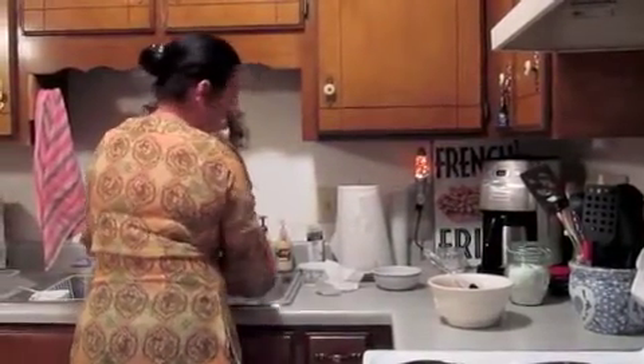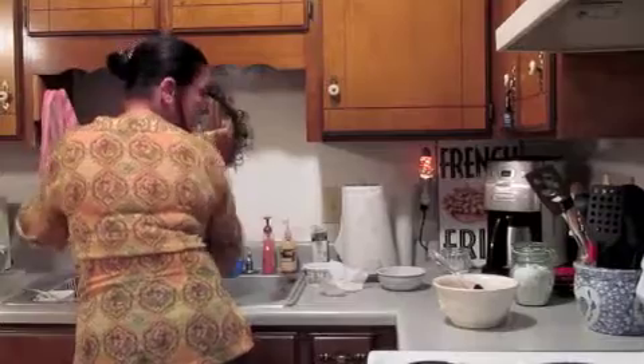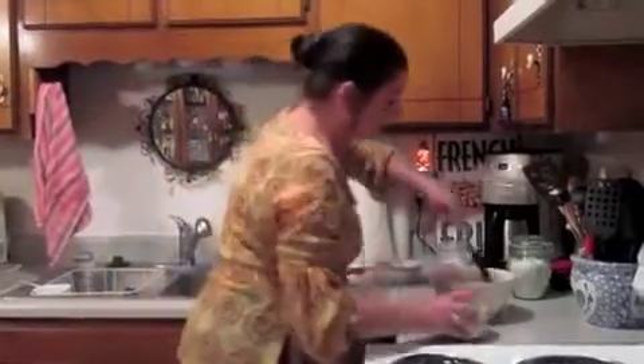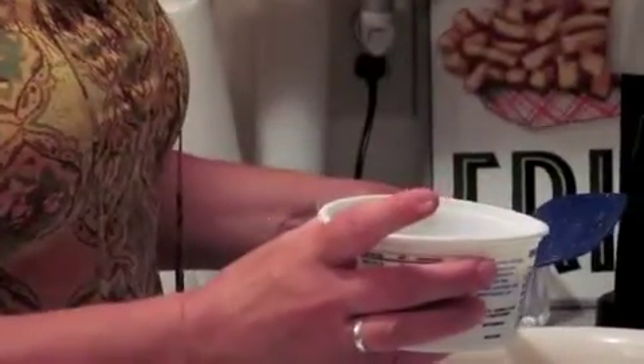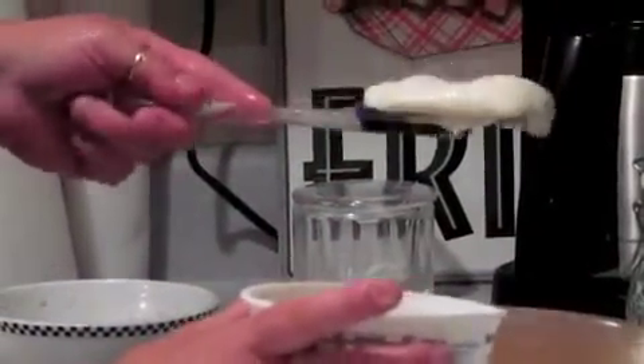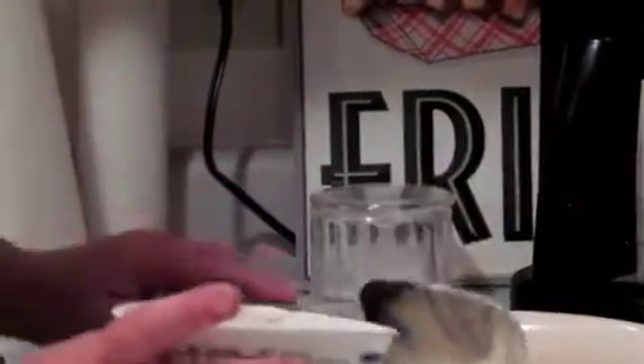Add the sugar and stir it in with your spatula. Then you want to get your cream cheese fruit dip — already sweetened. Take about a fourth to a half of a cup to start with and mix it in.